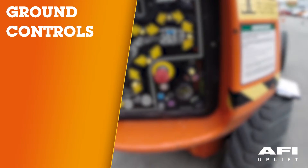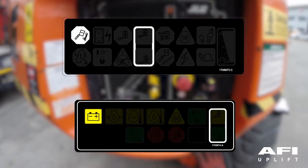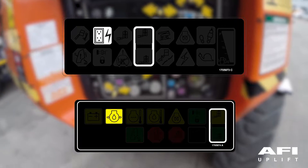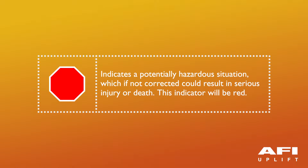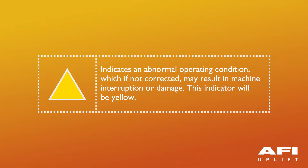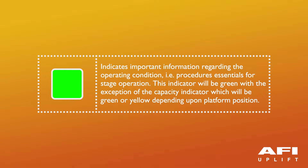Ground control station: The indicator panels use different shape symbols to alert the operator to different types of operational situations. A red indicator would indicate a potentially hazardous situation which, if not corrected, could result in serious injury or death. A yellow indicator indicates an abnormal operating condition which, if not corrected, may result in machine interruption or damage. A green indicator provides important operating information, with the exception of the capacity indicator, which will be green and yellow depending upon the platform position.